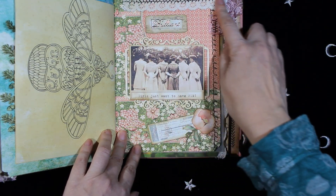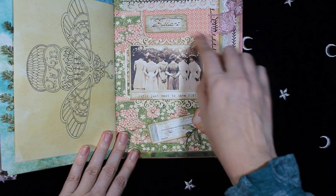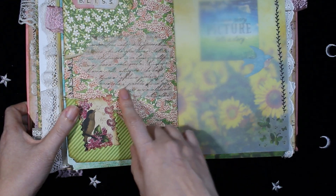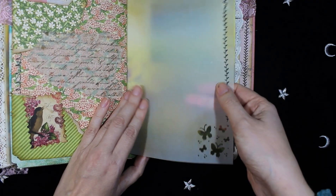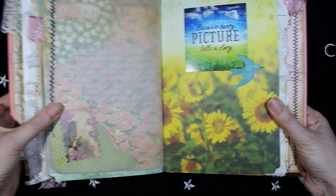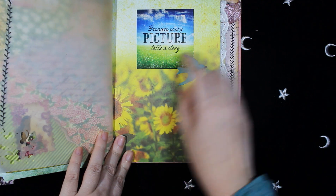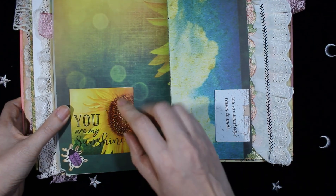And this chipboard is from Cora Projects. On the other side, more die cuts and more vellum paper. This page is also from Reminisce, and the sticker is from Reminisce from the collection. On the other side of the page, with more sunflowers.